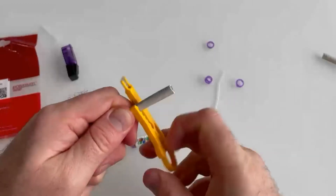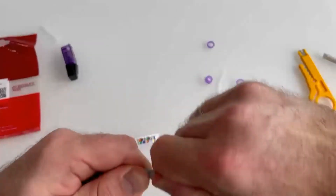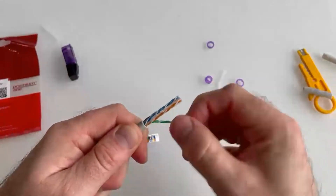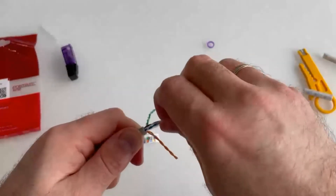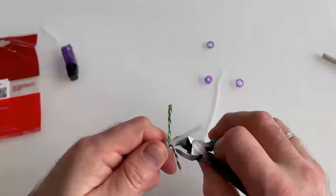We cut off the cable jacket around three centimeters. It is also necessary to remove the separator, which we will not need.